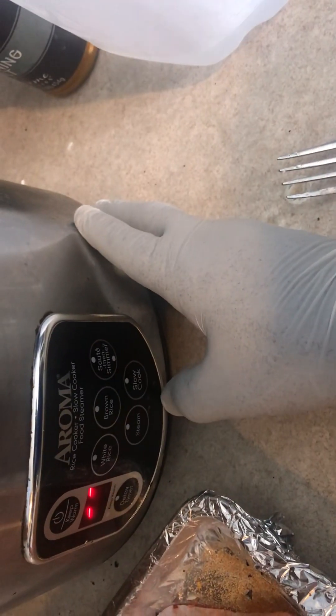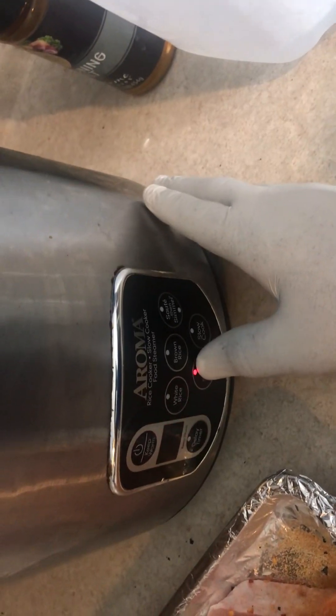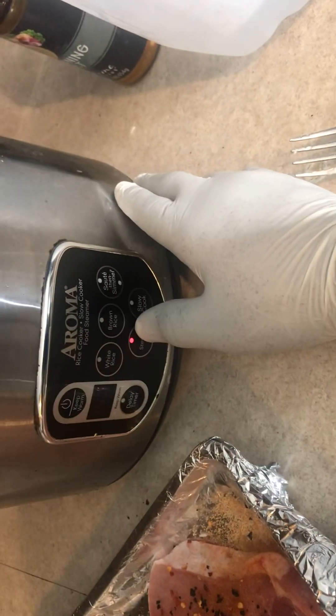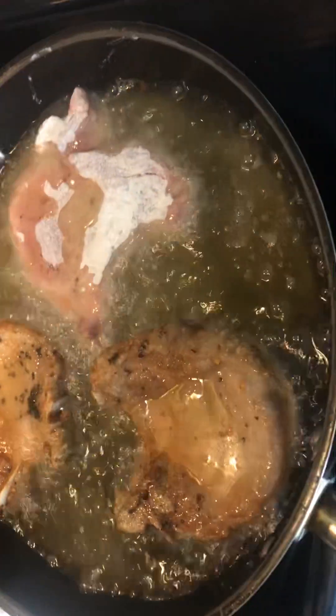Put our femur in there. Alright, that's it — for the top of the water. Look at that, you guys. Oh man. We're going to let these drain. We're going to use some of the grease for our gravy.